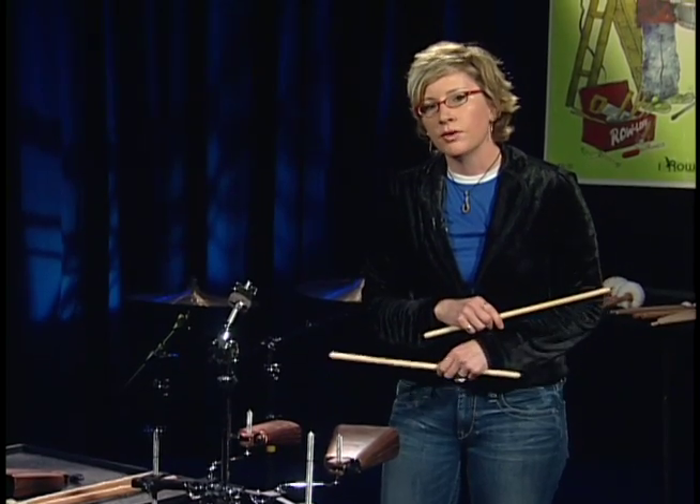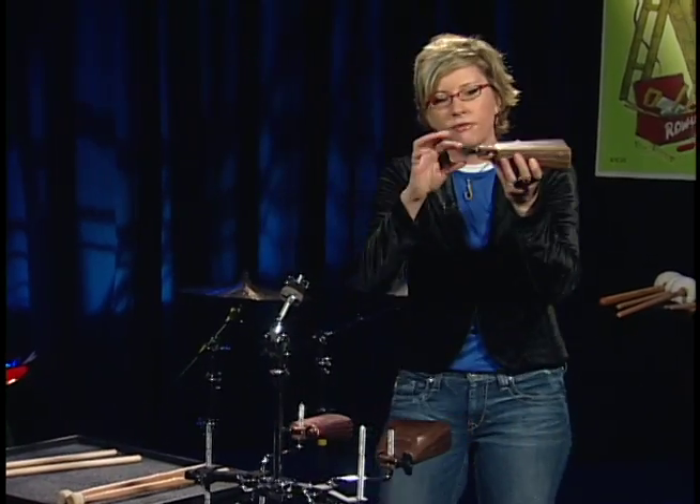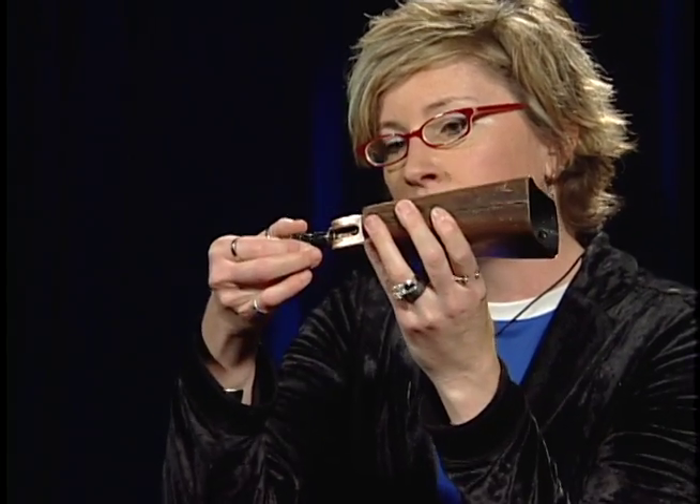We can also hold the cowbell in our hand. If you've got these pieces on the bell, you can take them off. If you leave them on, make sure they're tight so they don't rattle. Hold the bell in your hand — the other hand, like playing crash cymbals, affects the dampening on the cowbell.